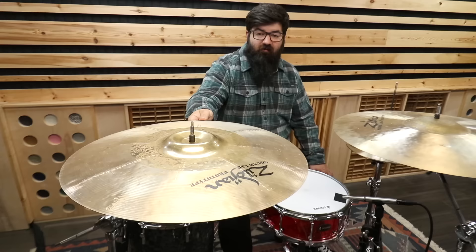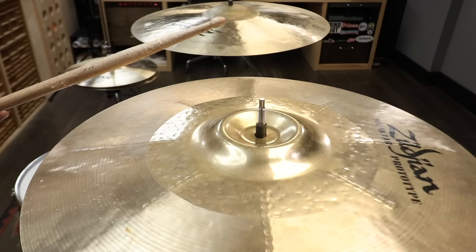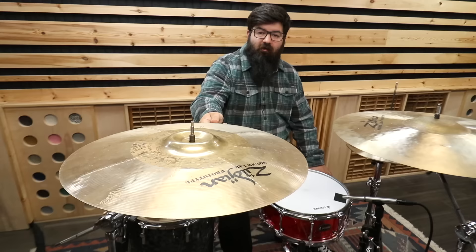She's nice and trashy. The bell isn't the loudest, but it does have some good dissonance to it. Also, it is very convenient to play. I would say good job to Zildjian for getting this out of the prototype phase.